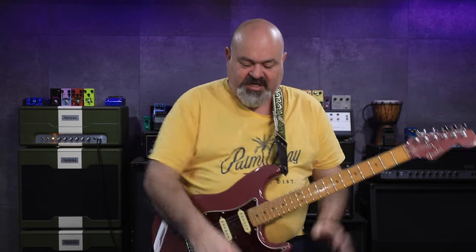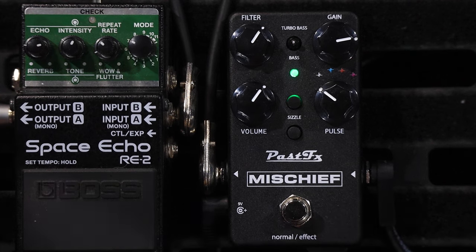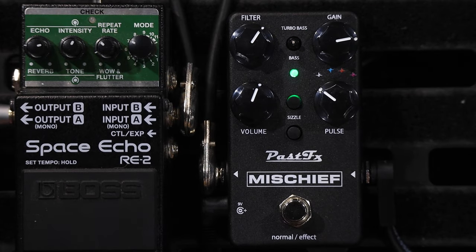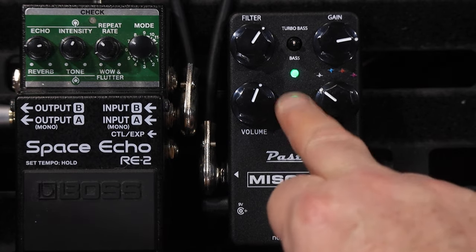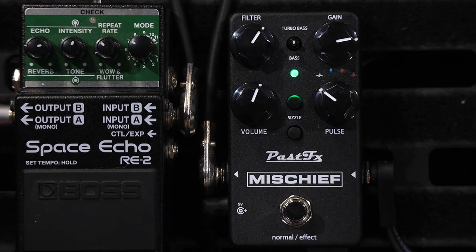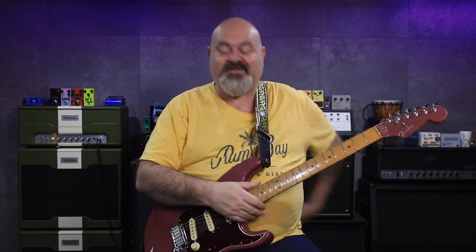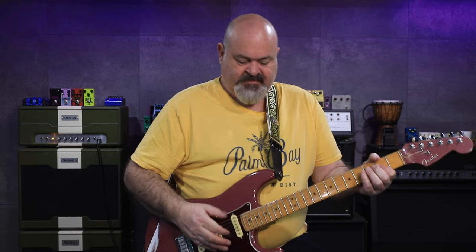While I've still got it in stock mode, I'm going to show you the Sizzle button. The Sizzle button just adds a little bit of presence and a little bit of gain — just in case the stock RAT doesn't have enough gain for you. It might even turn it into a Turbo RAT; I need to check with the team at Past Effects to confirm.